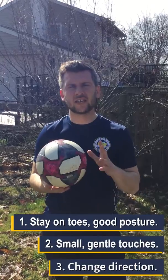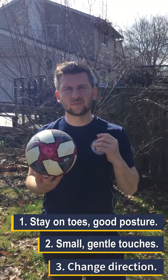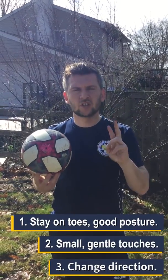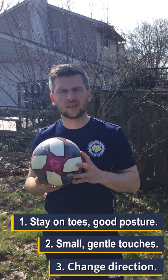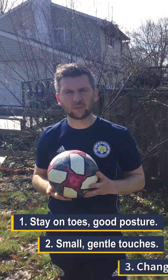Just to recap the inside-outside dribble — the key things to remember: one, be on your tippy toes with nice upright posture; two, soft, gentle touches; and three, change the direction each time, going inside to outside, inside to outside. Practice this skill with both feet, not just your dominant foot.